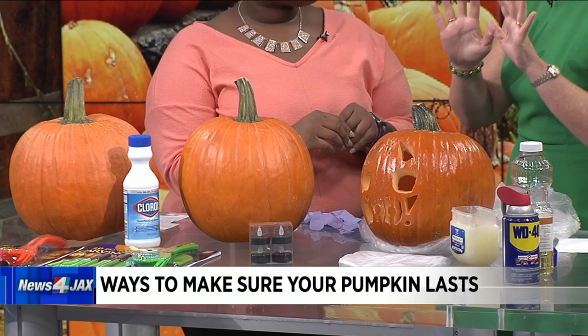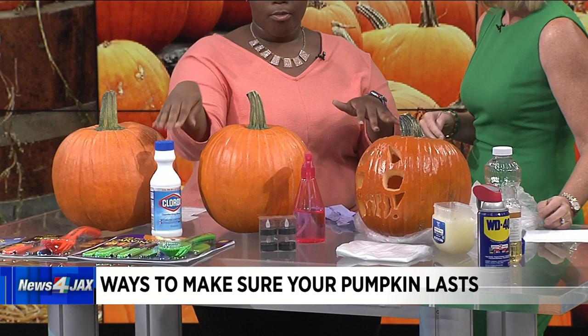What is the bleach doing? It's getting rid of all the bacteria. Then you put Vaseline on after the bleach — that's going to keep the moisture in. The kids will love doing this. You just put Vaseline in between and in the holes that you've carved all over the pumpkin. It keeps that moisture in so it doesn't dry out. So you carve the pumpkin, clean it with bleach, then wax it down with Vaseline. Easy.